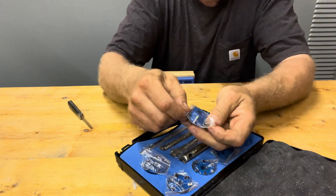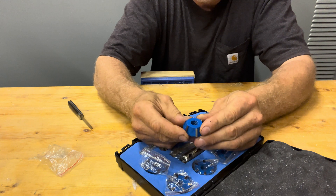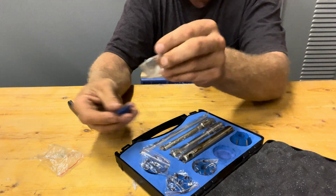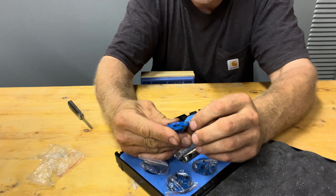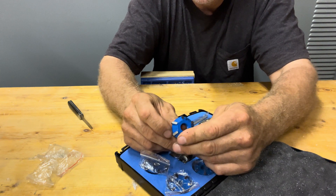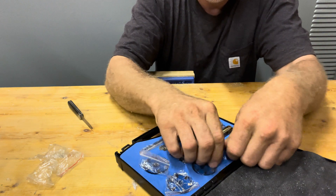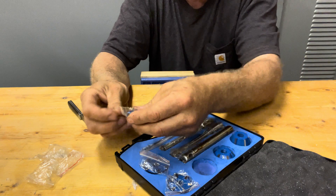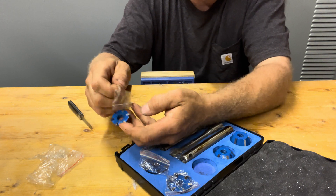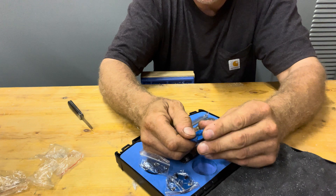These are the cutters — they come with two different angles for each size. The flat one is for the seat, and here is the angled one. They come with 20-degree and 45-degree cutters. So you've got the 45, the 45, and the flat. It'll be handy for even small engines.